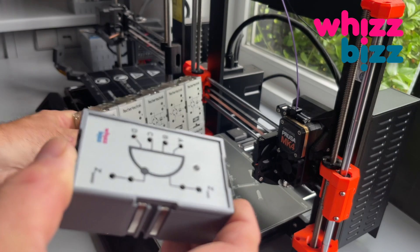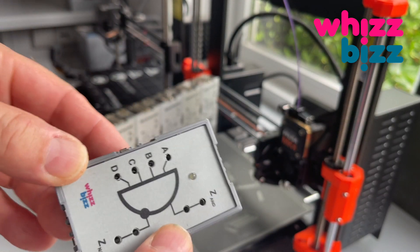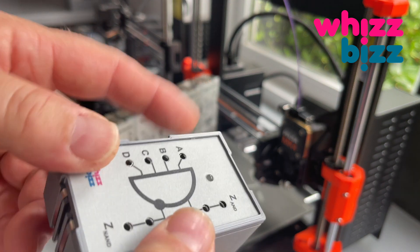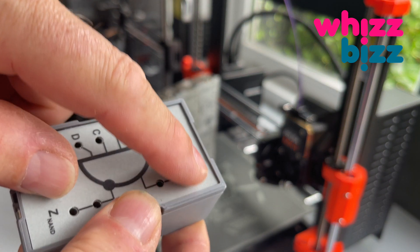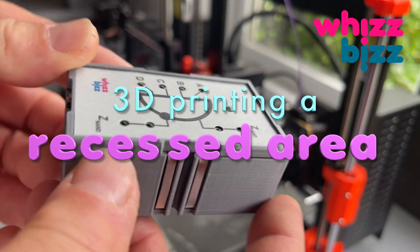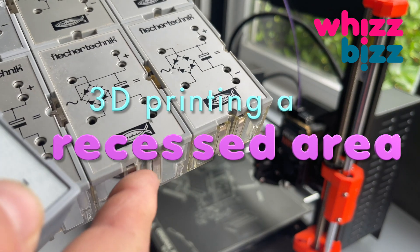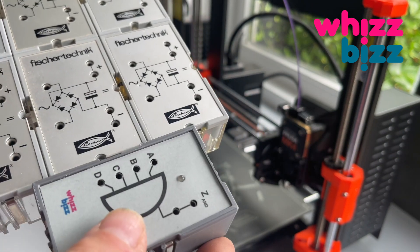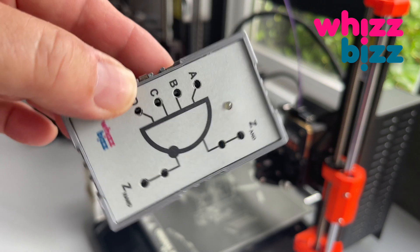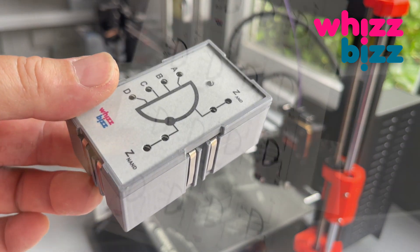The anodized aluminum faceplate rests slightly deeper into the surface — it lies in a recessed area of the case lid. This is definitely something I wanted to replicate when I decided to build my own copies of these classic modules and print the small enclosures and lids with my 3D printer. I needed to mimic the thin protruding edge all around and the recessed area of the lid where I could glue the front plate on.